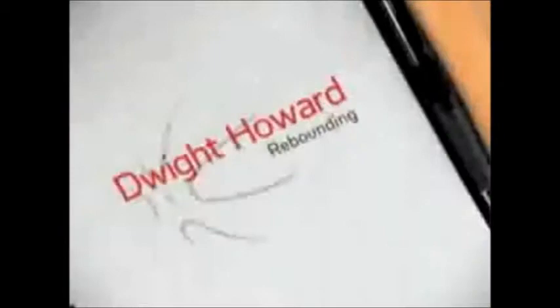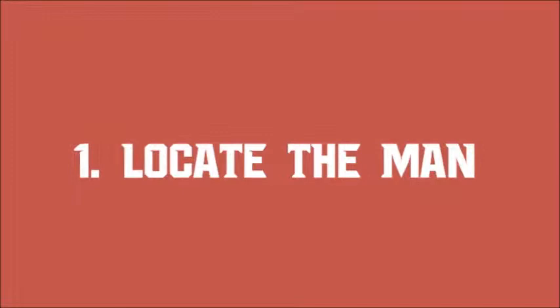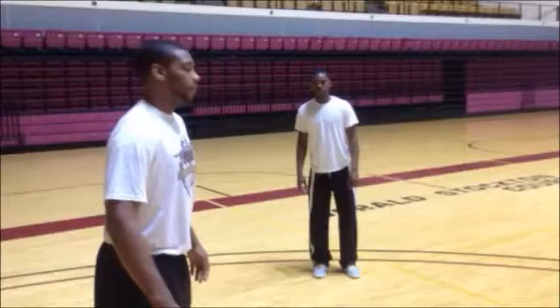Today I'm going to do my best to teach you guys some of the tricks of the trade that I use in order to become a great rebounder. Number one, you always have to find your man and box out. Boxing out is one of the keys of getting a good rebound. The first step to blocking out is locating your man.